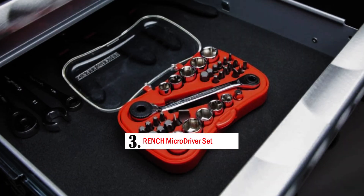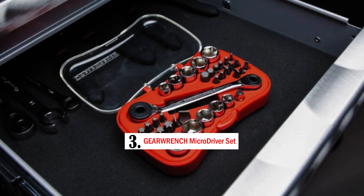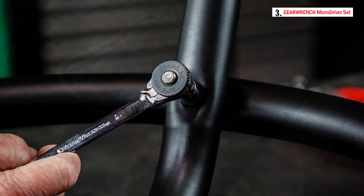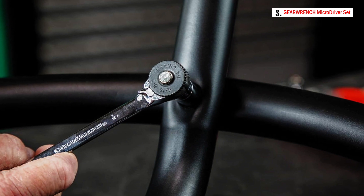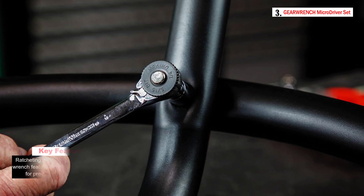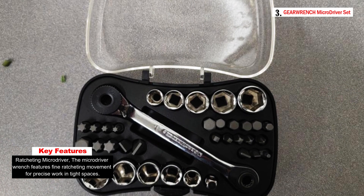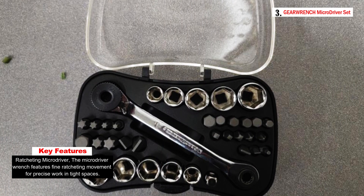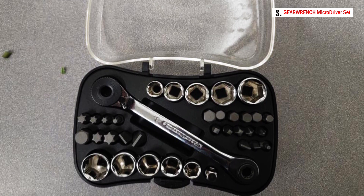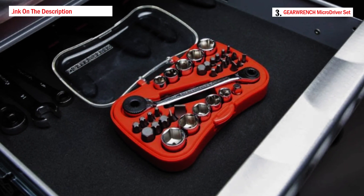Number 3: GARWRENCH Micro Driver Set. The GARWRENCH 85035 35-piece micro driver set is a comprehensive and versatile toolset designed for working in tight spaces and handling small fasteners. This set includes a variety of sockets and bits along with a ratcheting micro driver wrench, all packed in a compact and convenient blow-molded case. The ratcheting micro driver wrench features fine ratcheting movement, allowing for precise and effortless loosening or tightening of fasteners, even in close quarters, making it ideal for tasks requiring precision and accessibility.